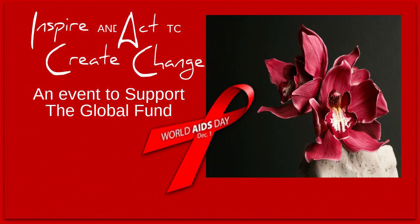This video is part of a special collaboration. I've teamed up with the United Nations of Sugar Art for World AIDS Day to support the Global Fund.